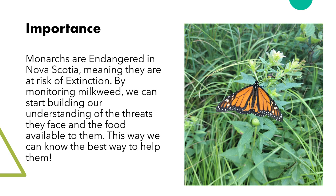Monarchs are currently listed as endangered in Nova Scotia, meaning they are at great risk of extinction from our province. This work is incredibly important for building our understanding of the monarch and their needs. Without information, it would be extremely difficult to help them effectively. This information will be used to better our understanding of what monarchs need so that we can aid recovery actions and hopefully increase monarch population numbers.